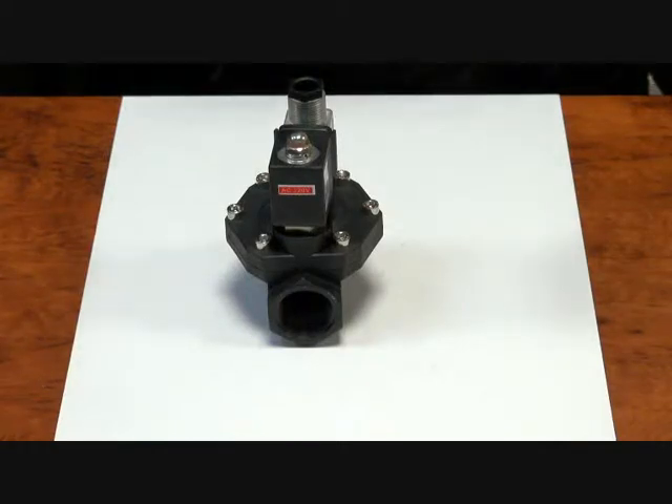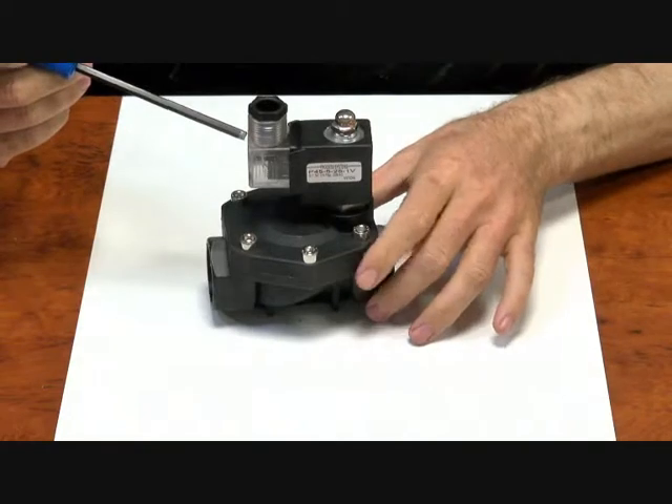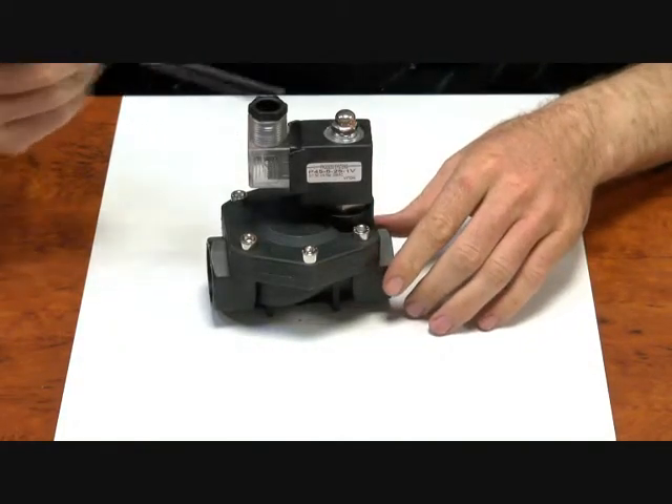Hi viewers, here we have our P45 series of glass reinforced nylon bodied differential solenoid valves. Available from quarter inch up to inch and a half. They come with IP65 weatherproof DIN plug and coil.